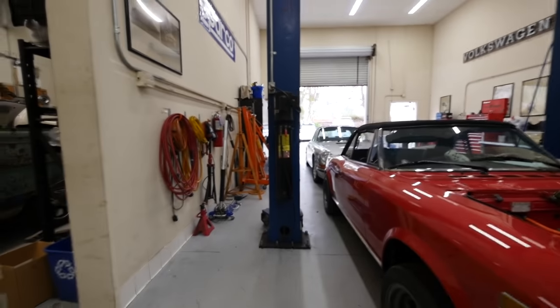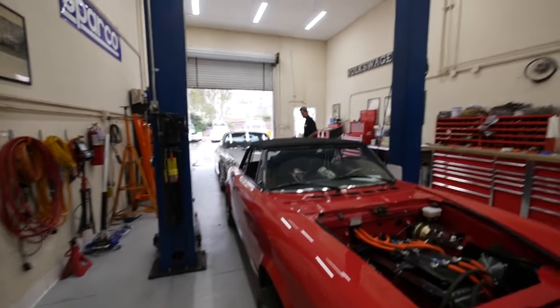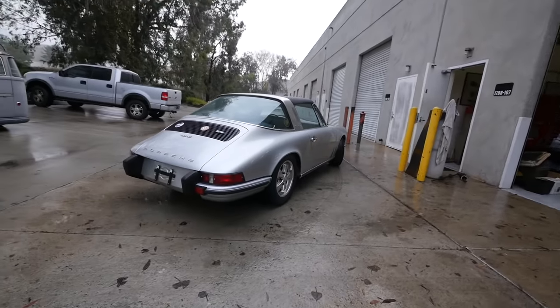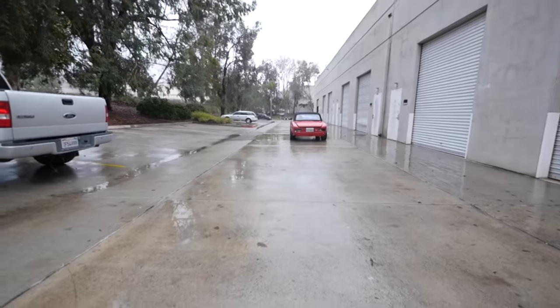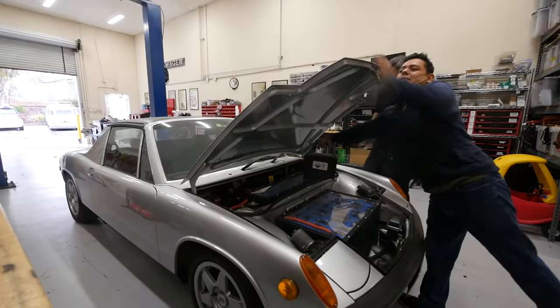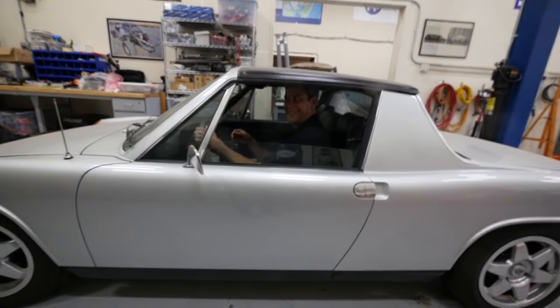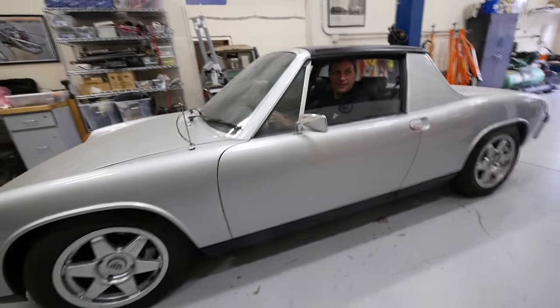Look at that - two two-motor vehicles right next to each other here. Porsche 911. Is this another double, another twin motor? It is - holy crap! It's like Ice Cube said, we messed around and got a triple double.